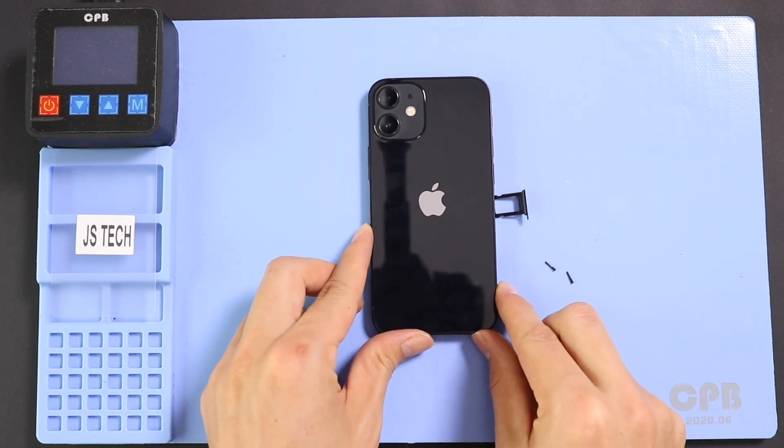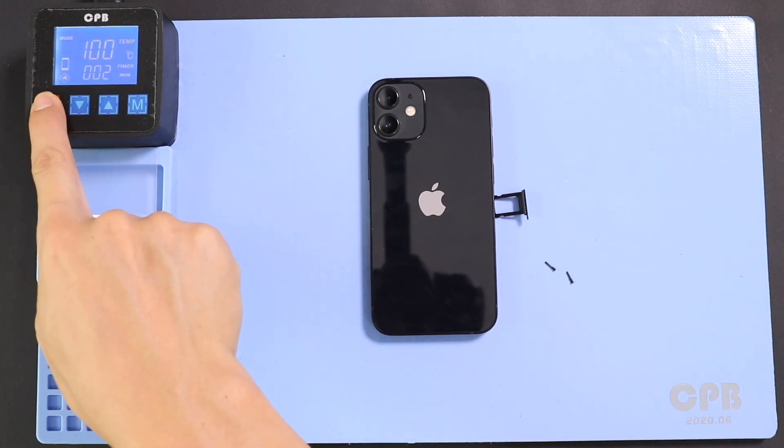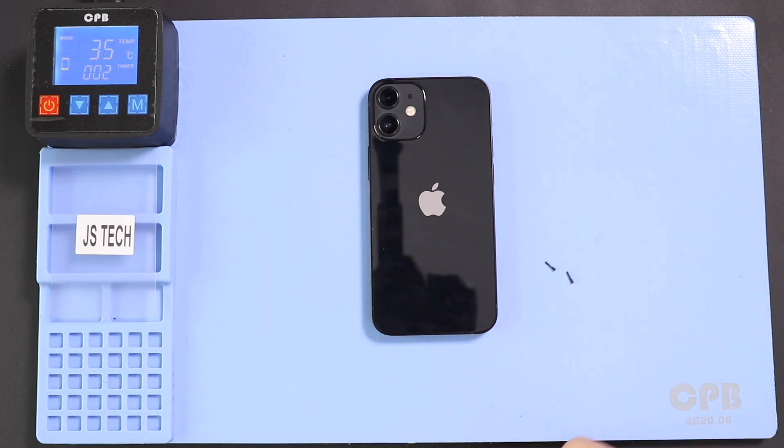To take out the screen, first apply heat to soften the glue on the screen. For this, we are using a heating pad. Alternatively, you can use a heat gun or a hairdryer.